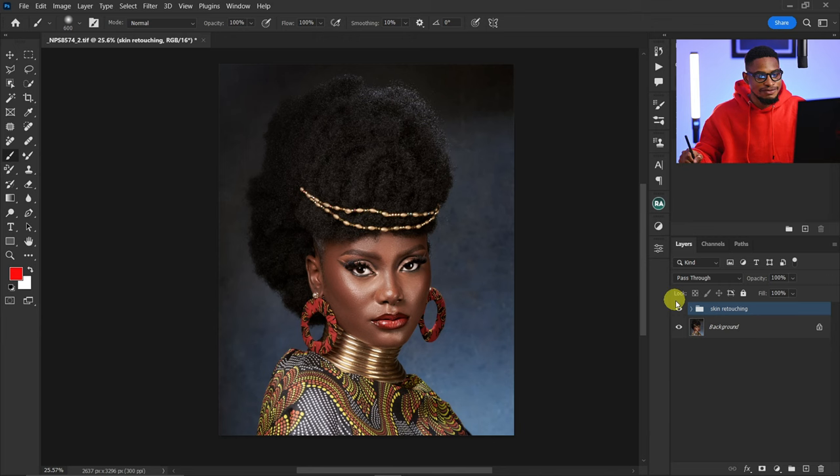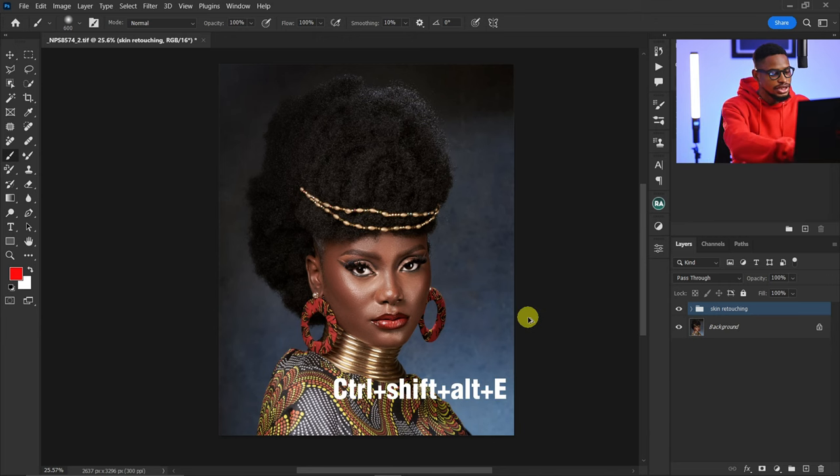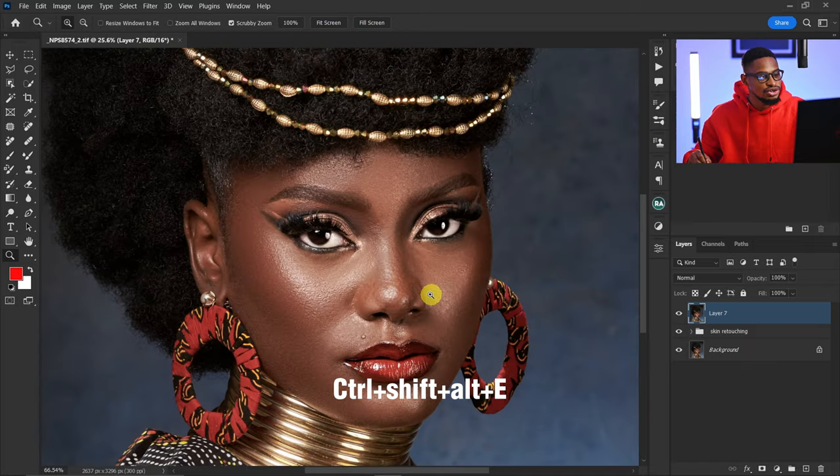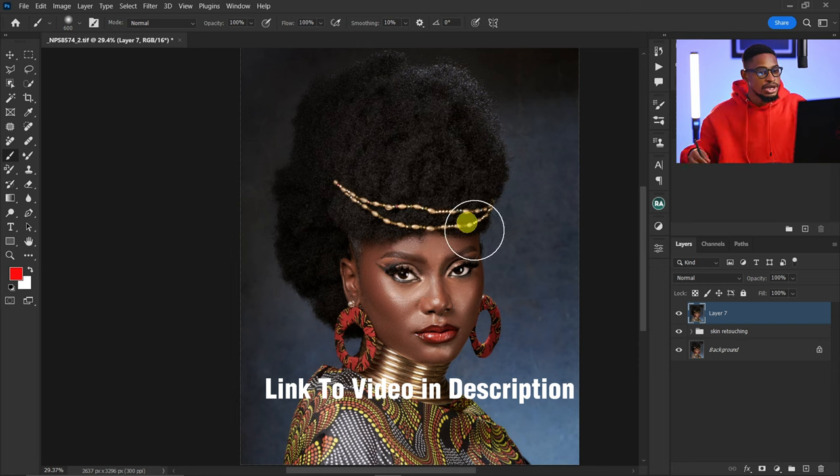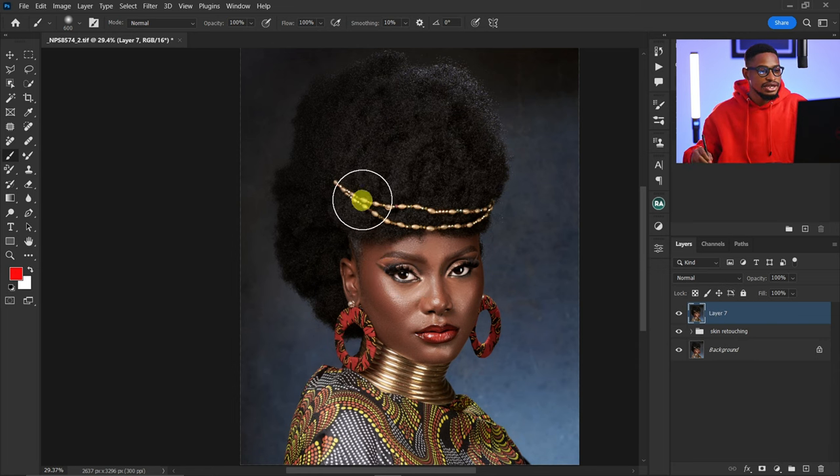To get the hair looking like this, I'll create a stamp visible layer by pressing Ctrl+Shift+Alt+E. If you want to learn how to retouch your image using focus separation and how we got here, I'll leave that video in the description below.